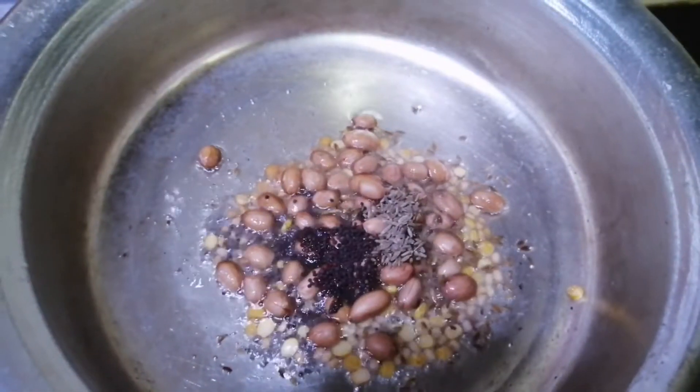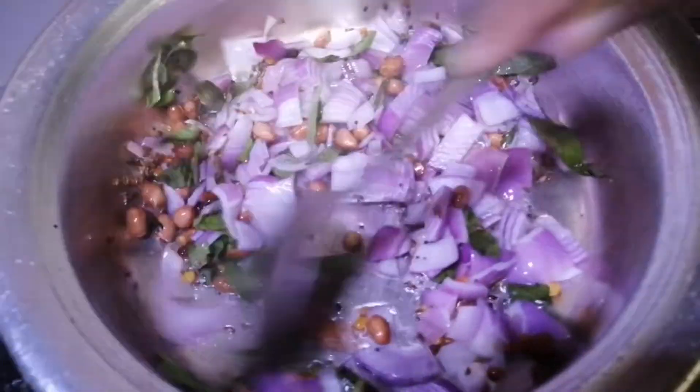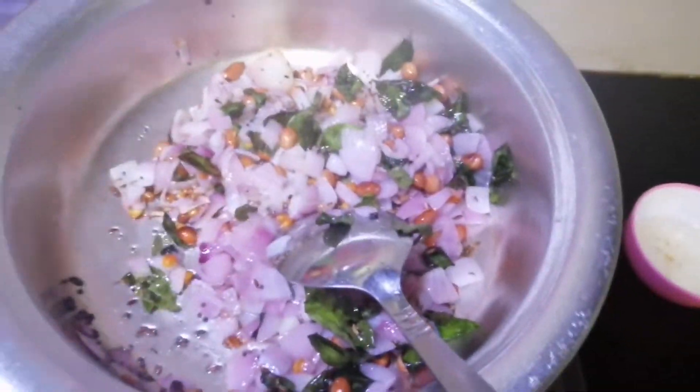Let's cut it up and cut it to the plate. Put it on the plate.